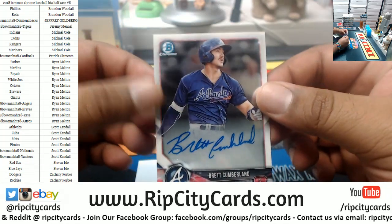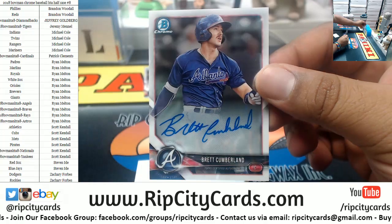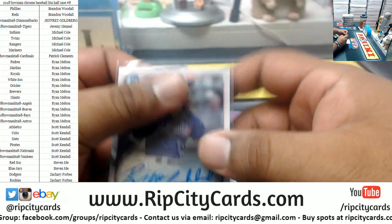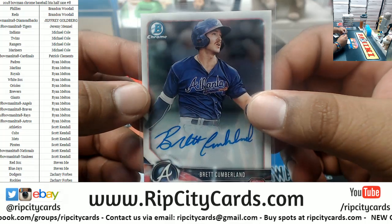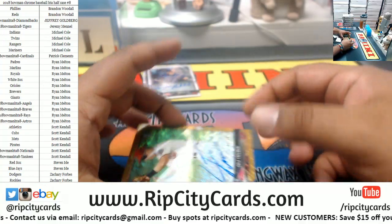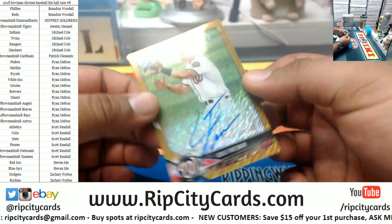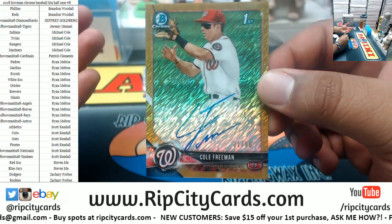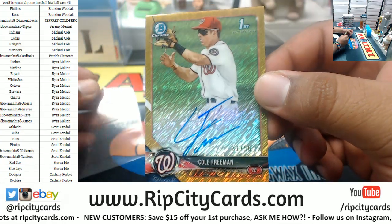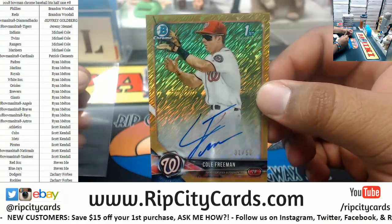Who is this? We got Brent Cumberland for the Braves of Atlanta. Sweet mustache on that there, boy. What is this? Oh, that thing is shiny, boy. It is Cole Freeman — I know a guy named Cole, he owe me $10. But anyway, Cole Freeman, number 31 of 50. That shiny fanciness. That is nice.